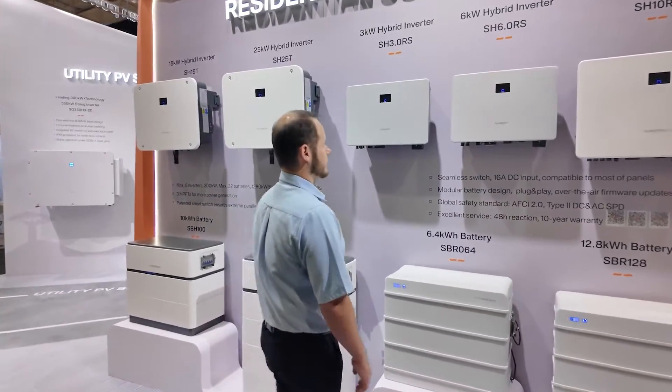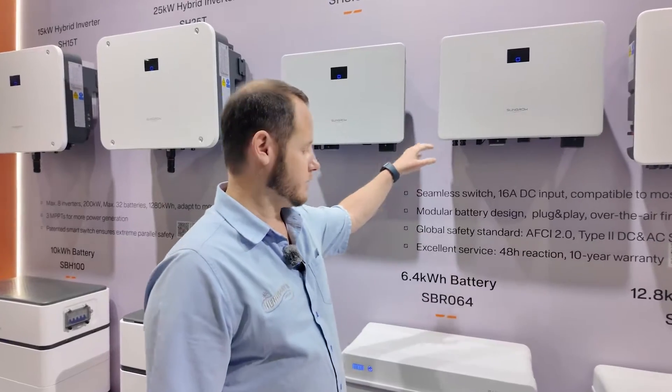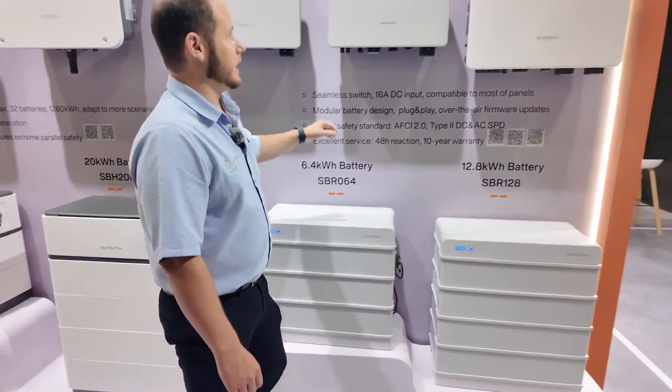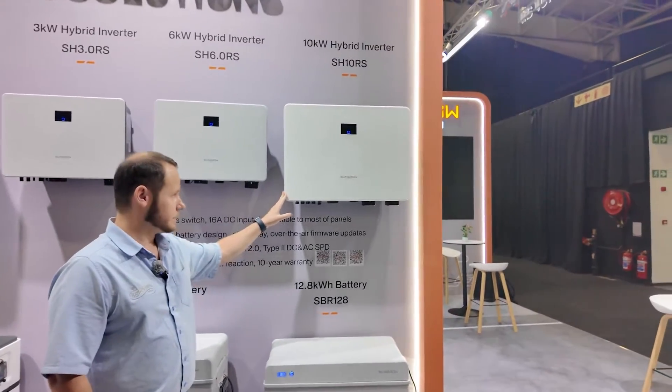So we've got the 6kW inverter with a 6.4kWh battery and the 10kW inverter offering 4 MPPT inputs,